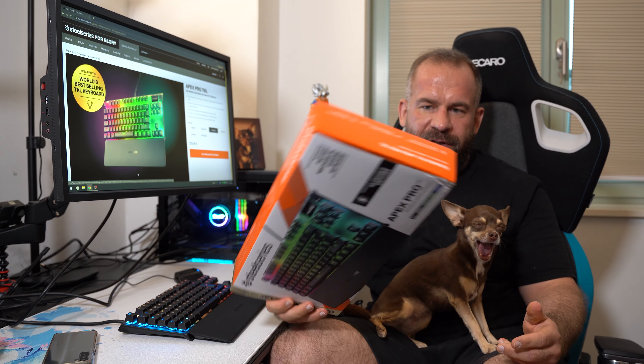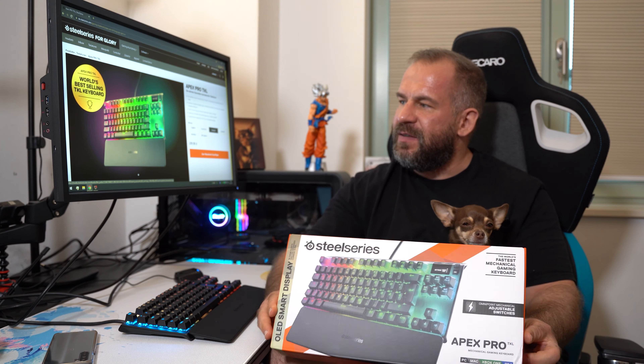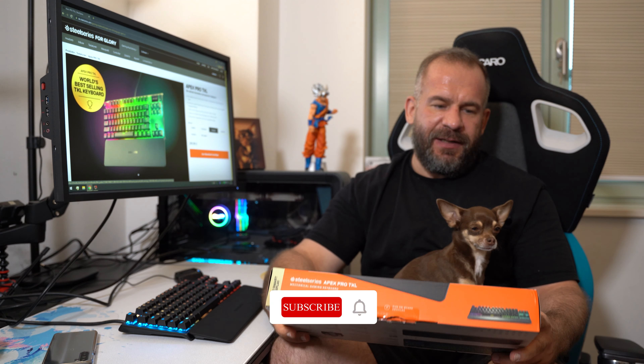As I said already, today we will review the Apex Pro TKL keyboard, which is basically, as they claim of themselves, the world's best-selling TKL keyboard. I don't know from when this statement is, but let's first start with the facts.